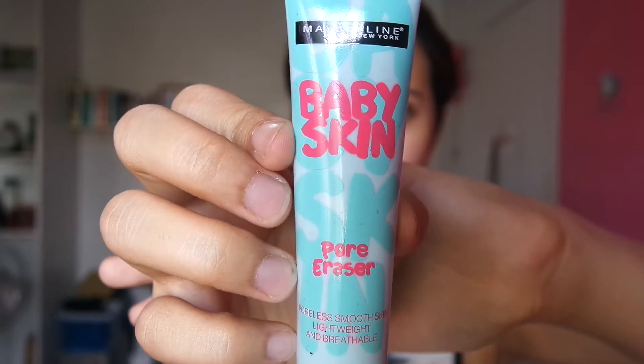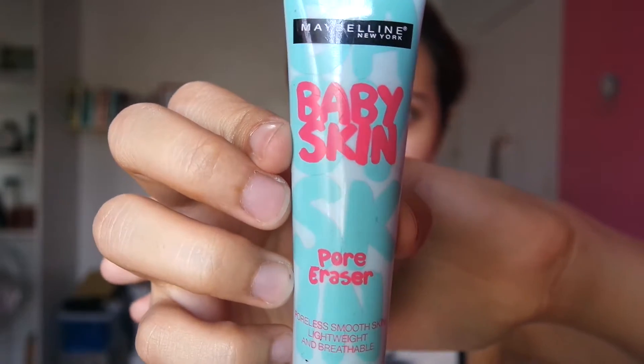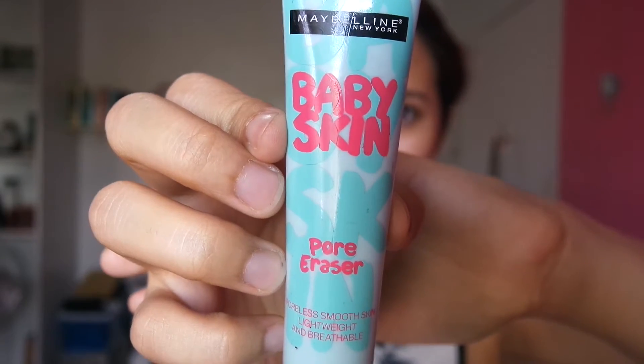Just like getting a canvas ready for painting, I'm also going to get my face ready for some makeup, so I'm going to clip my hair back to make sure I have a clean working space. Then I'm going to take my Maybelline Baby Skin Pore Eraser Primer and put dots on my forehead and cheeks, and basically rub it just like face cream all over my face and get it even.